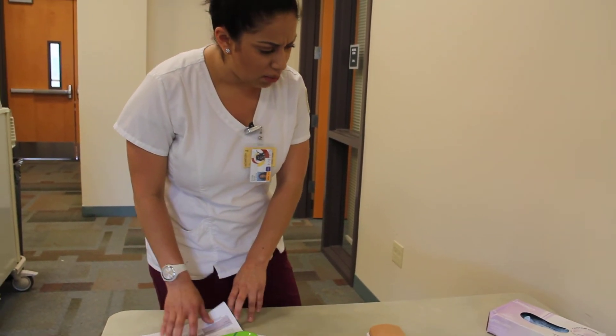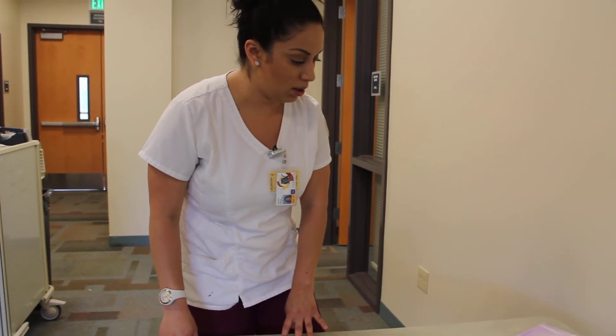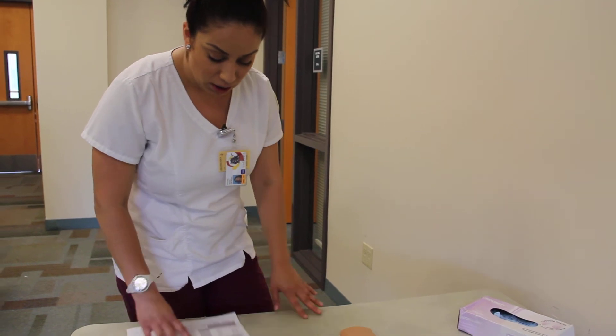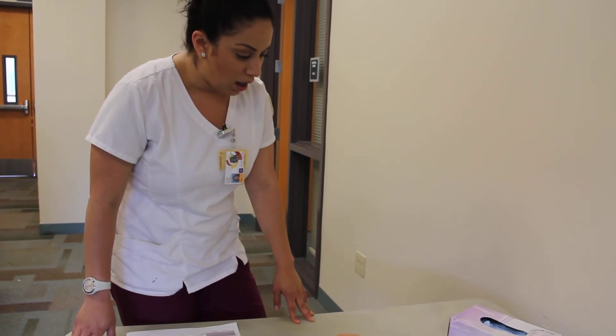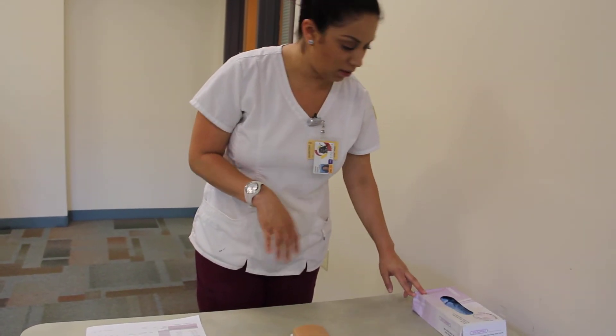Are you experiencing any pain at the moment? On a scale of 0 to 10, 0 being no pain and 10 being obviously the worst pain — zero? Okay, great. I'm going to go ahead and wash my hands and put on some gloves.